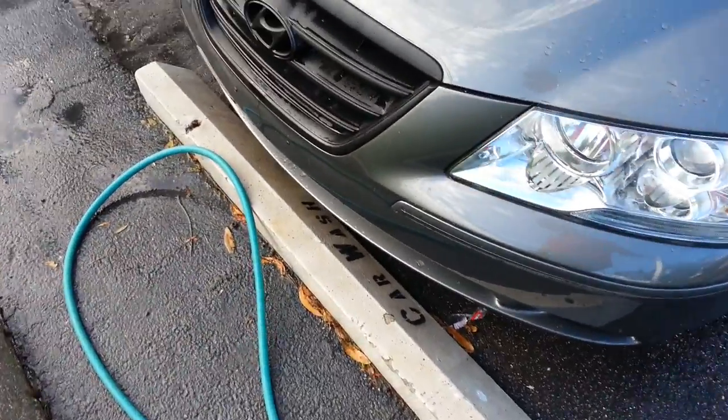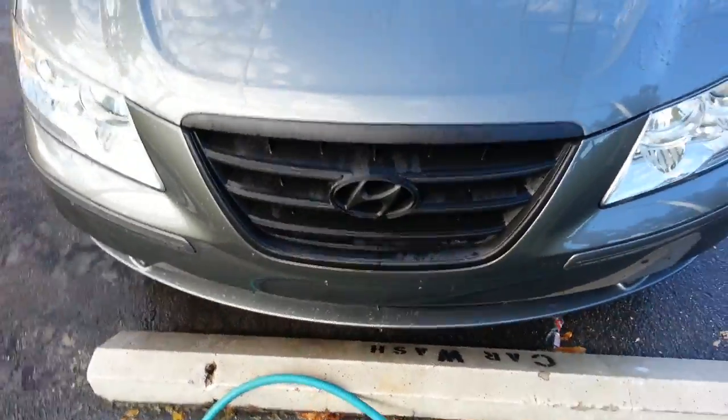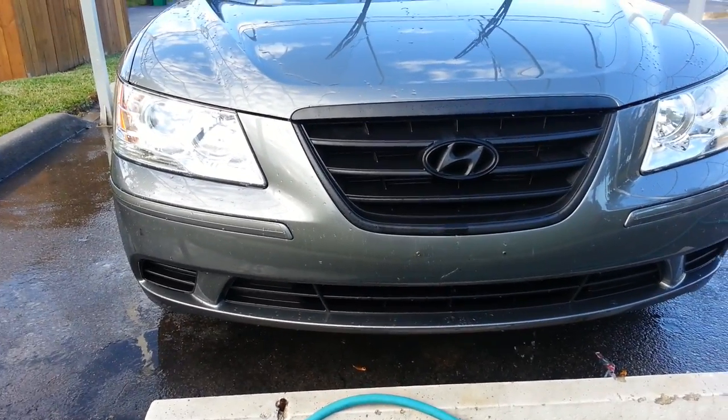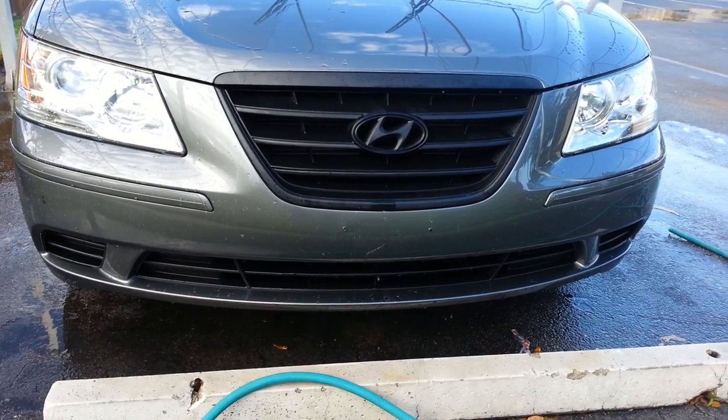Hey guys, what's up? It's the Wongo 1567. I'm here to show a video of my 2009 Hyundai Sonata. This is the outside of the car. As you can see, I did Plasti Dip the grille black.